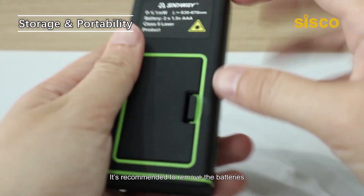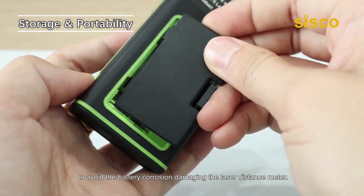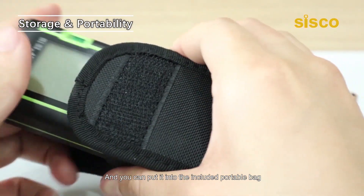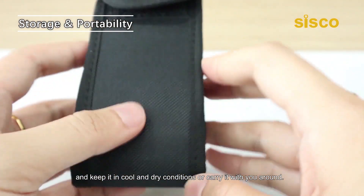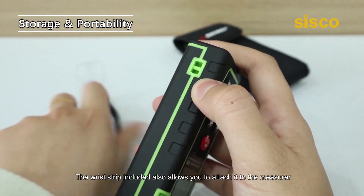It's recommended to remove the batteries if the device is to be laid up for a long time, to avoid battery corrosion damaging the laser distance meter. You can put it into the included portable bag and keep it in cool and dry conditions, or carry it with you around.